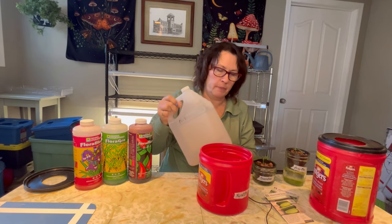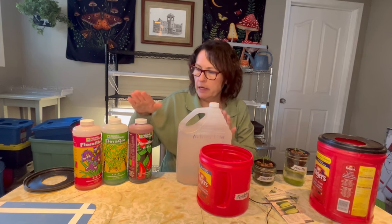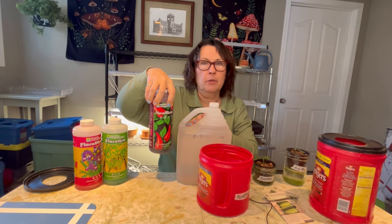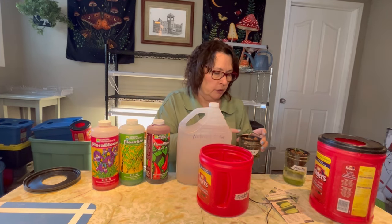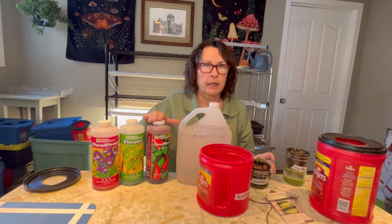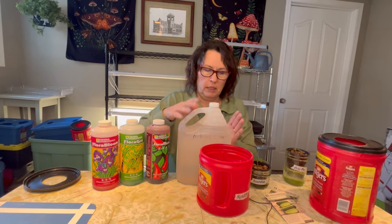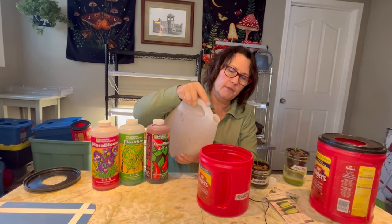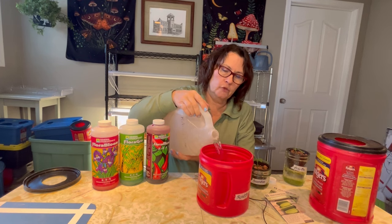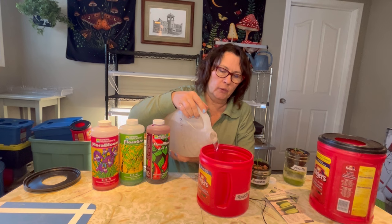I've already mixed up one batch of nutrients. I like to use just a four-liter jug because it makes the measuring easy. I followed the table on the back of my three-part nutrients from General Hydroponics, and we are just at the seedling stage of course. So it's a very mild recipe — just two and a half milliliters of each of these into this four-liter jug. We just need to fill up my container high enough so that the roots can reach that nutrient water, and as soon as they start sucking up those nutrients, they'll grow really fast.